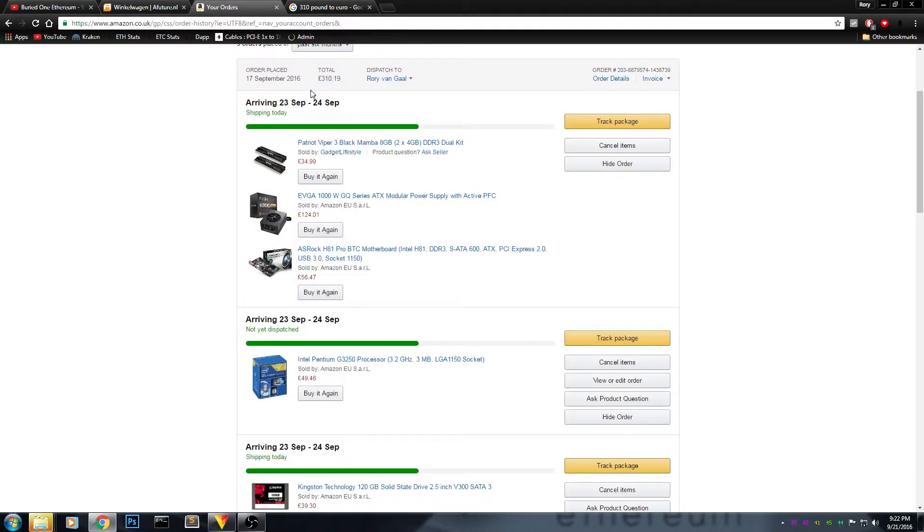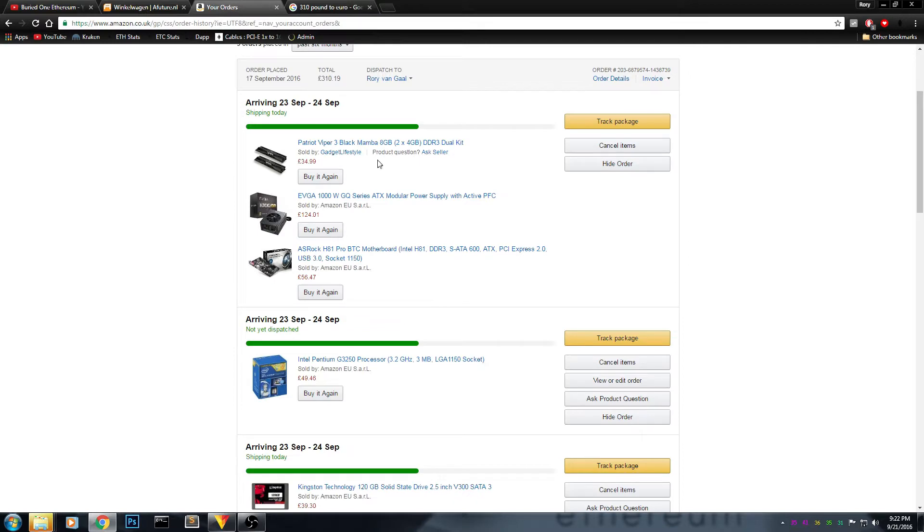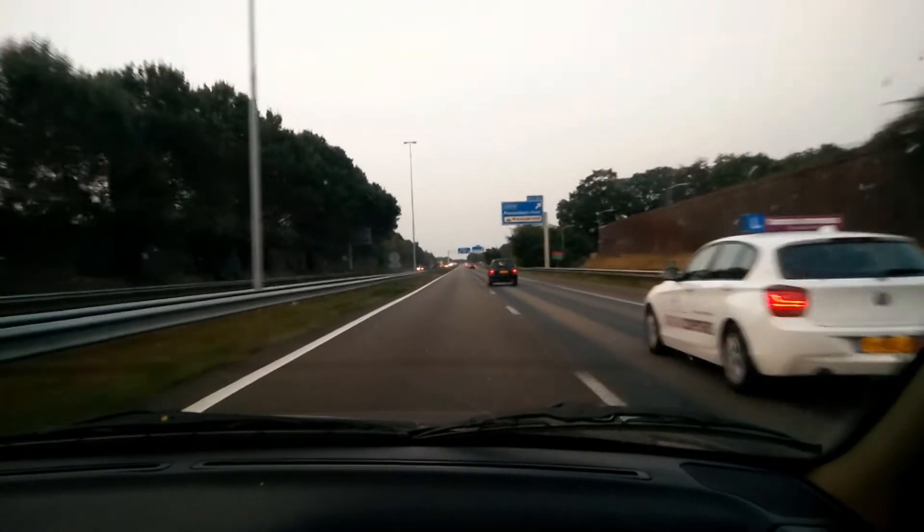Hello everyone and welcome back to a brand new video from Buried One. It's another future mining rig video. You all know that in the previous video I saved about 60 euros on the Ethereum rig parts for now, and me and my dad decided to go to a shop in Holland to get some parts for the Ethereum mining rig frame.